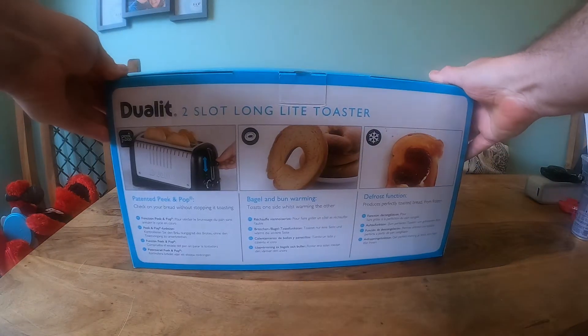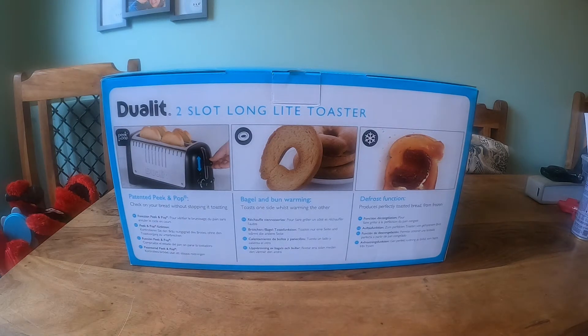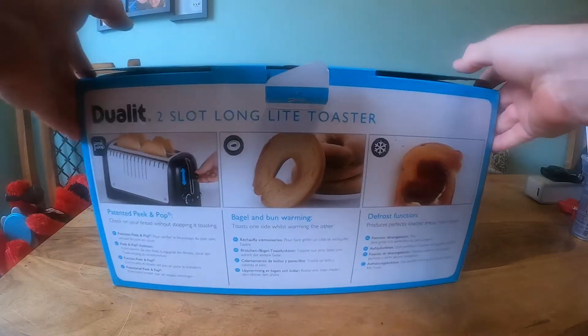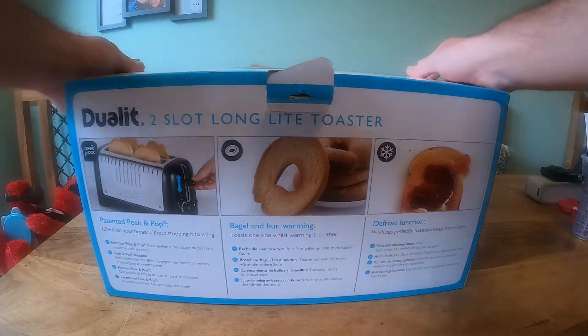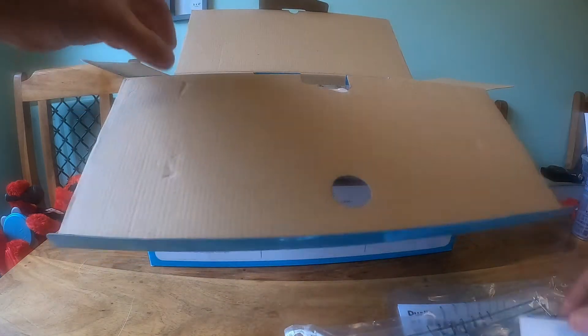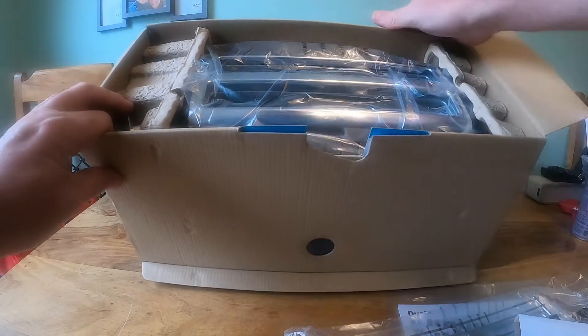Dual Lit is a well-known brand, long lasting, and I hope this one is too because it's quite expensive for a toaster. Going to the manual, a bread warmer, and the actual toaster.